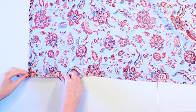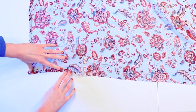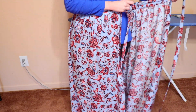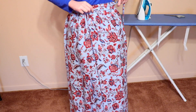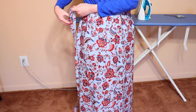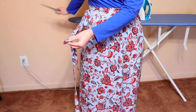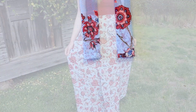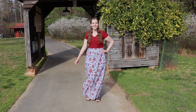To hem the bottom edge, lay it with the wrong side up and double fold the fabric a quarter inch at a time, then sew it down and iron it just like we did on the sides. To tie the skirt, wrap it around you and feed the tie from the bottom layer through the buttonhole and pull it tight. Then wrap the front of the skirt around you and tie the ties into a bow on your side. My ties were really long so I cut them down shorter, then hemmed the raw edges by double folding them and sewing them down. And now your skirt is ready to wear! Thank you all so much for watching and stay safe. Keep creating!